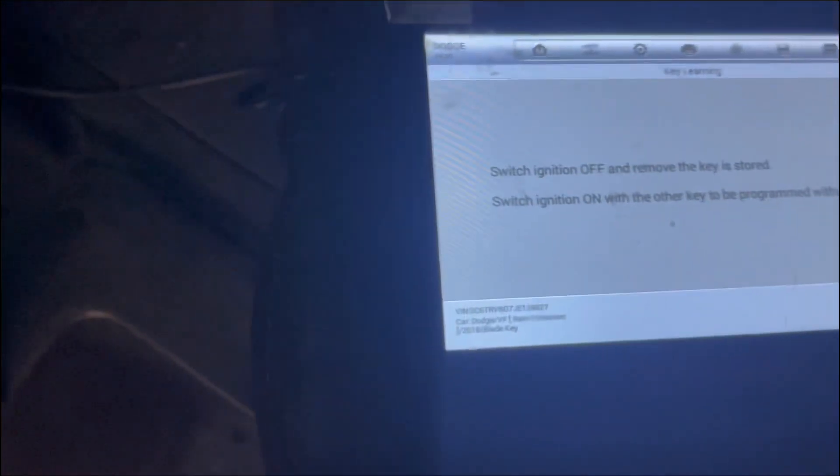Key successful. Do you want to program another key? Switch ignition off. We say no. Switch ignition off, then switch ignition on. That's it — job is done. ProMaster full size 2018.